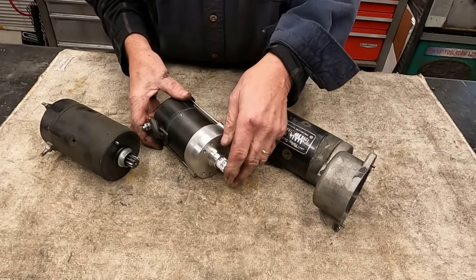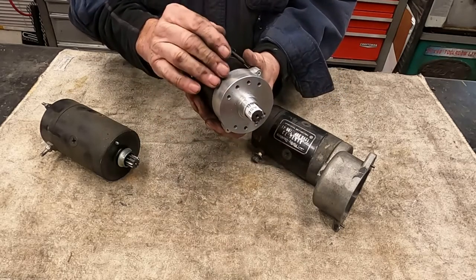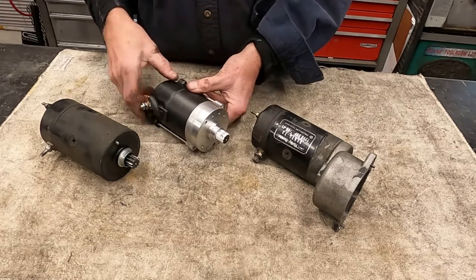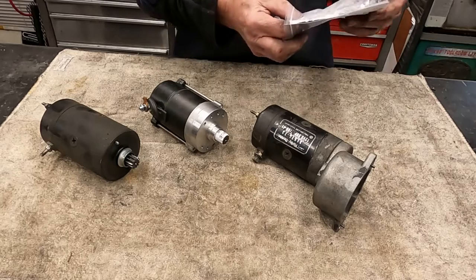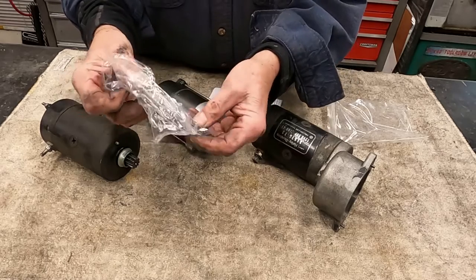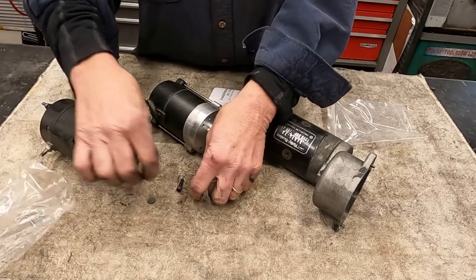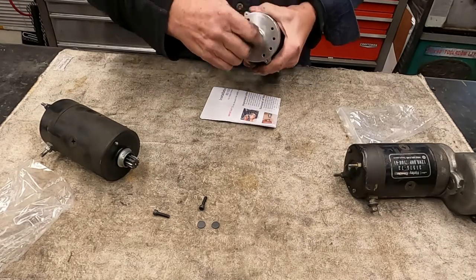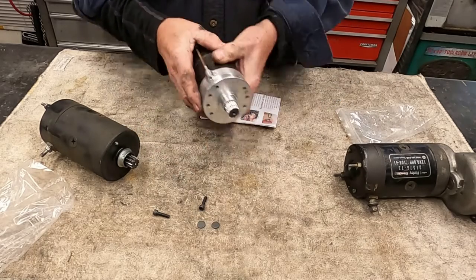What ends up happening is that we have to remove this front housing off there and mount this first before mounting the starter itself. It comes with a full set of instructions and the little screws to mount these little guys right here to mount this cap in place at the end of the transmission there. First off, I'm going to take this cover piece off here, which says grease gear.